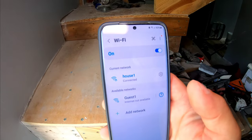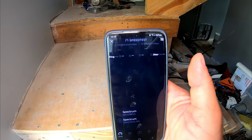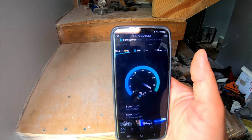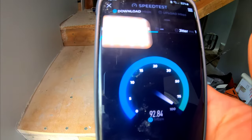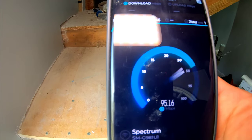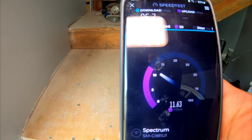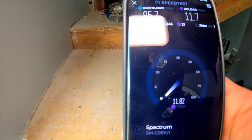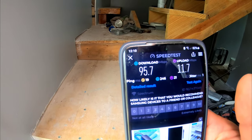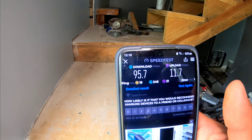We are connected to the main house network. Let's do a speed test and see what we're getting on the MoCA. We're pushing into the 90s — 95 Mbps. I've got 100 Mbps service and I almost never fully get 100, but with 11.7 upload that's my big kicker. I didn't want to lose any of my upload speed because I'm down here going to be doing YouTube videos and uploading them.